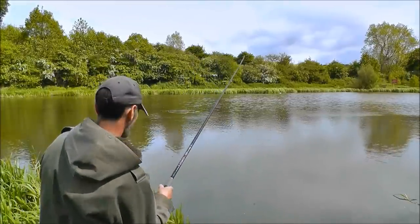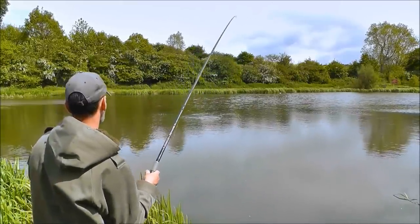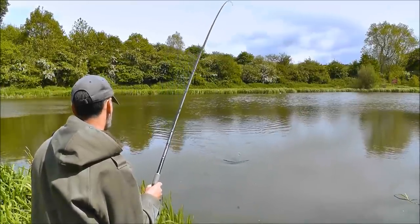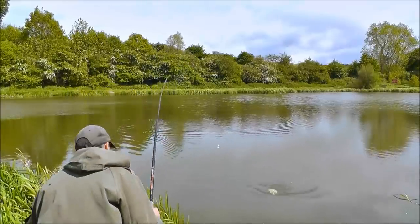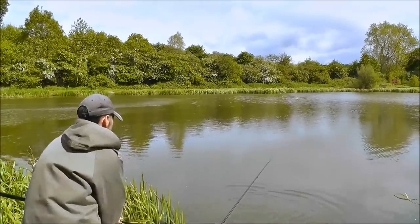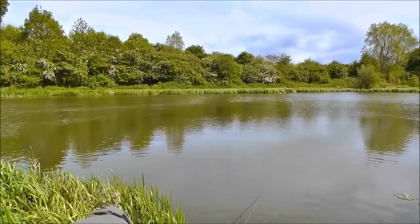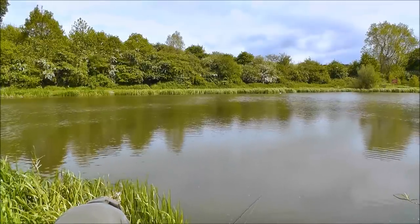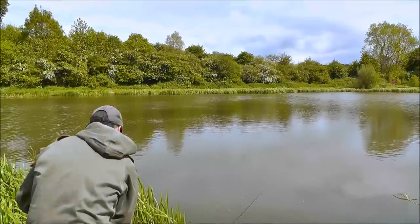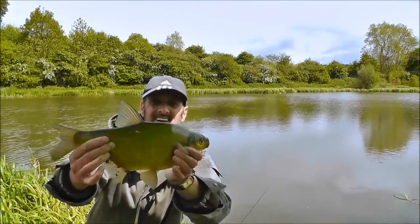Fish on again! This is a better fish. Another bream — there we are. Bream number three. What a beautiful fish.